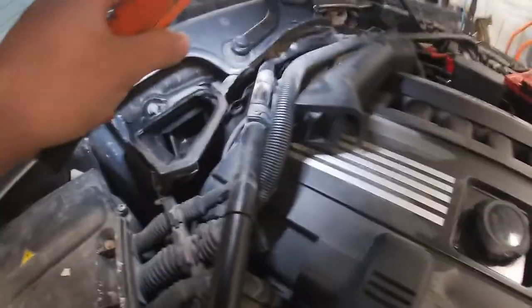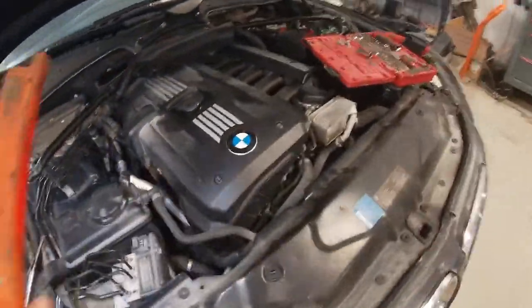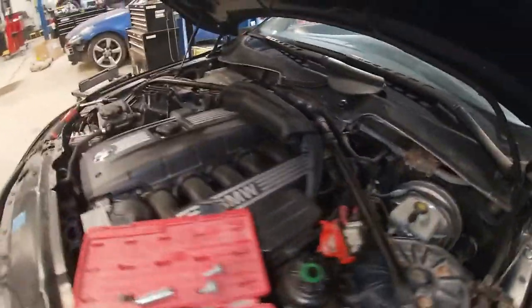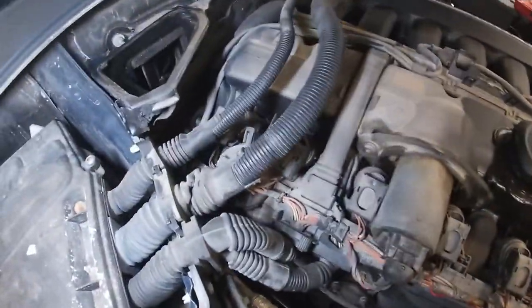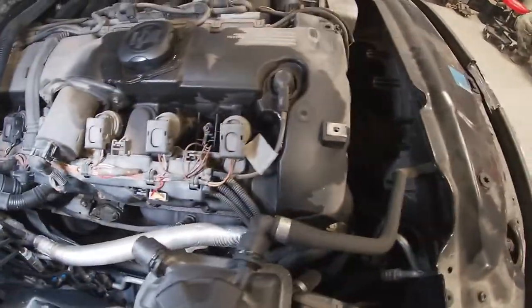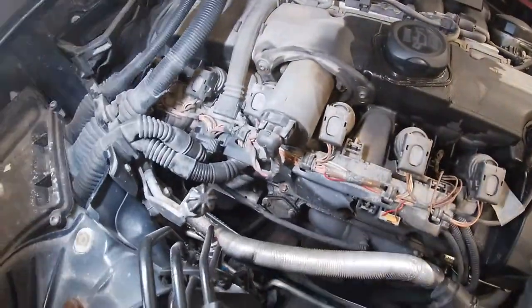We got the cabin filters out of there. We're going to work on taking this bar out just to make it a little easier, then we'll remove our beauty cover. Engine cover is off.